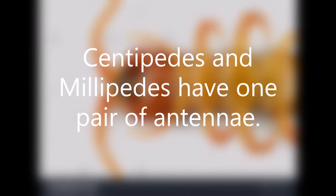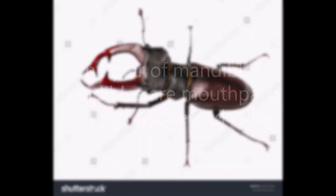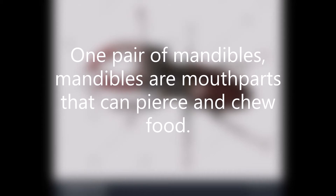Centipedes and millipedes have one pair of antennae, a hard head, and one pair of mandibles. Mandibles are mouth parts that can pierce and chew food.